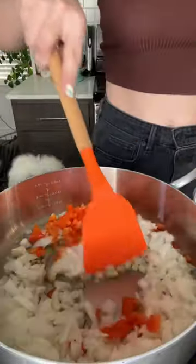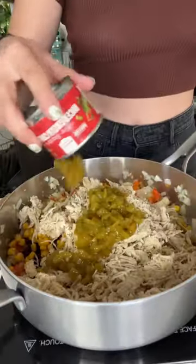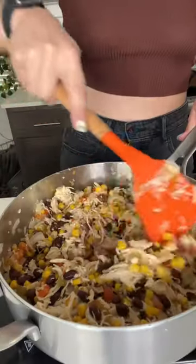I started off by caramelizing some diced onions and bell peppers, and after that I added in some minced garlic and cooked until fragrant. Next, I added in some black beans, canned corn, shredded chicken, and some diced green chili, and I mixed until thoroughly warmed.